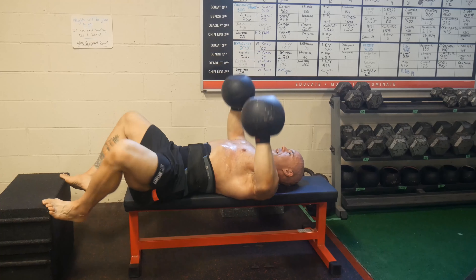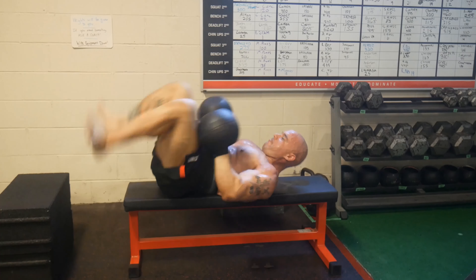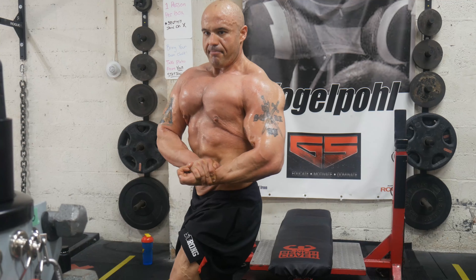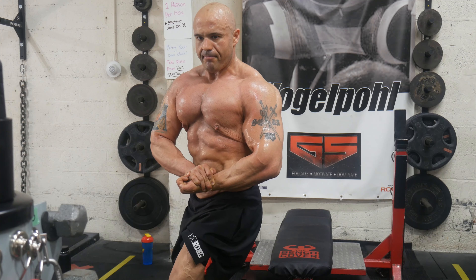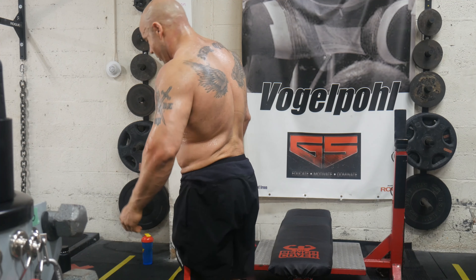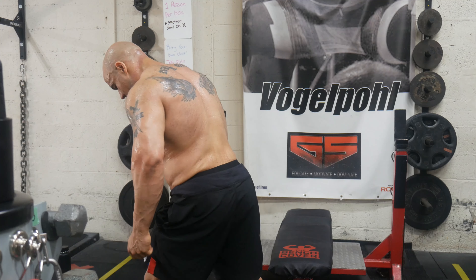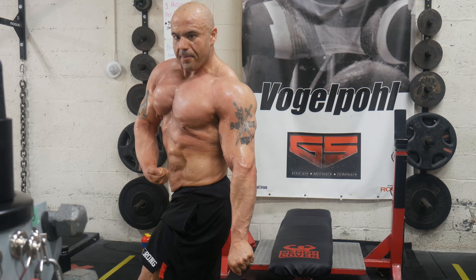I've also been adding in more band and cable work, and some different exercises to kind of mimic the posing positions I'm going to be doing on stage — more sports-specific, if you will. I've also been adding more posing in. I try to hit a couple of poses at the end of each workout when I'm a little bit tired. My thought is: if I can hit those poses while I'm fatigued and set my body in a good position, it's only going to help come game day.